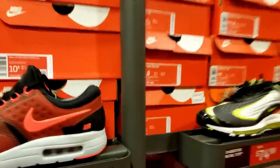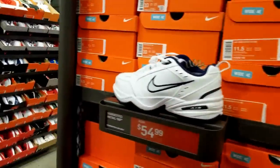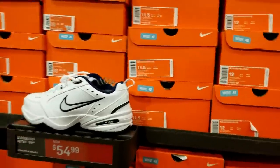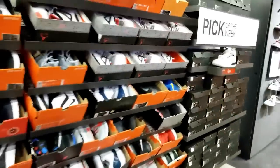I see Air Max — nothing crazy yet. They got the Monarch dad shoe ones going on, and they say wide too — just says wide. Alright.